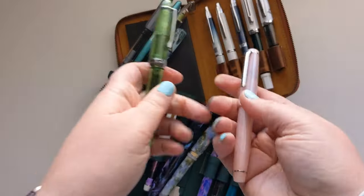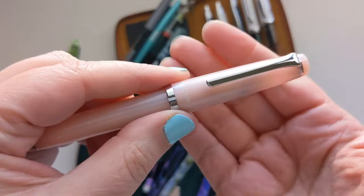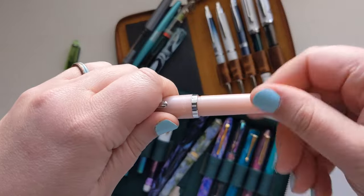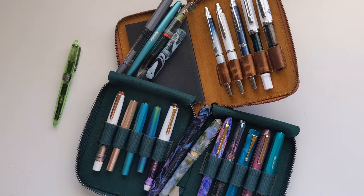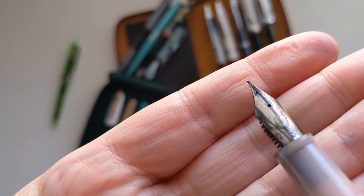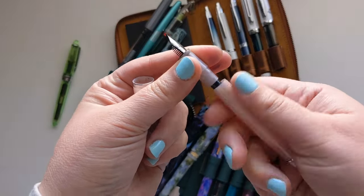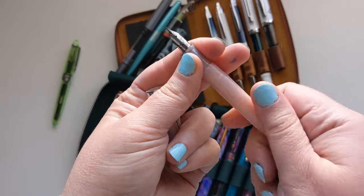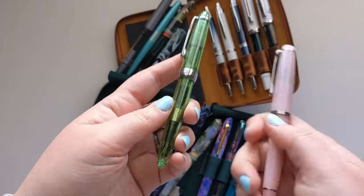Another pen I put sketching ink in is this Sailor Look Cool. It's an inexpensive pen, though not as cheap as the Jin Hao, and it's the same Japanese brand as the previous one. Sailor is known for really fine, thin tips. This one is a medium fine, but look how tiny that nib is. I keep it inked with permanent black carbon ink — this one lives in my studio for home sketching.